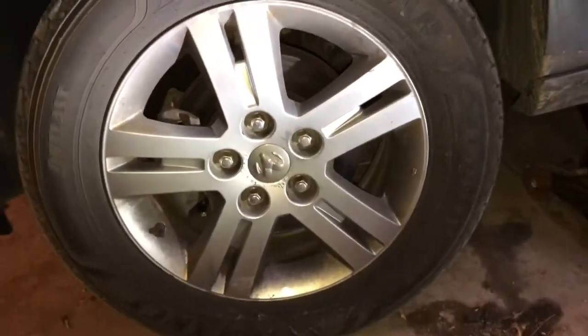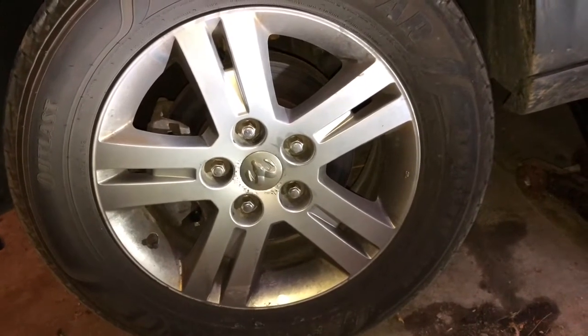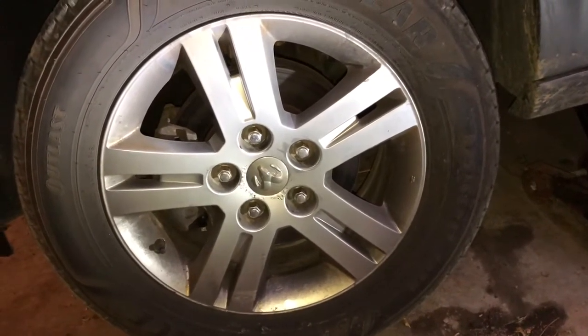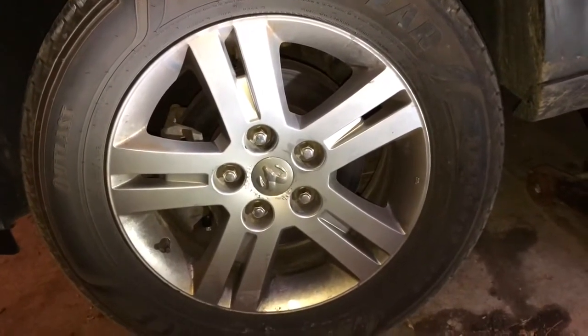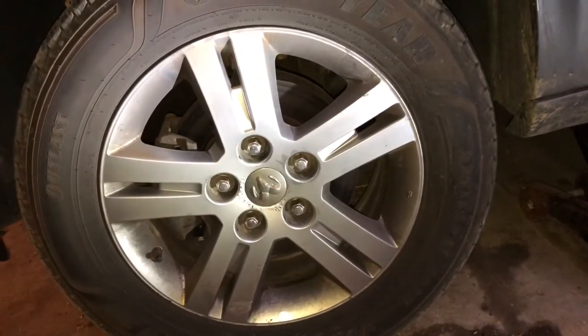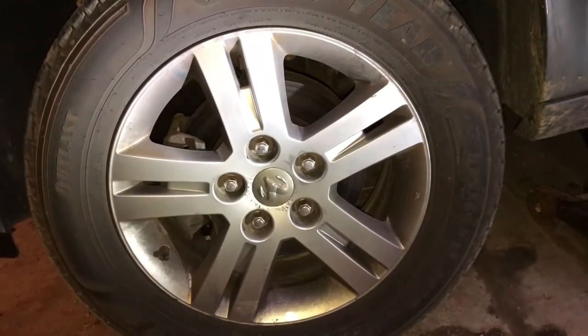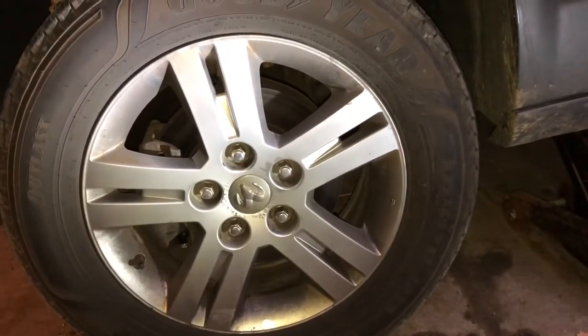Not too bad of a job — the hardest part was just getting the new pad to fit within those clips. It was a pretty tight fit but we got it. I'm gonna go ahead and do the other side now. If I come across anything interesting or any pointers I'll point them out, but I'm gonna have to do that tomorrow because it's getting dark and I'm having to use artificial light just to finish out this video.